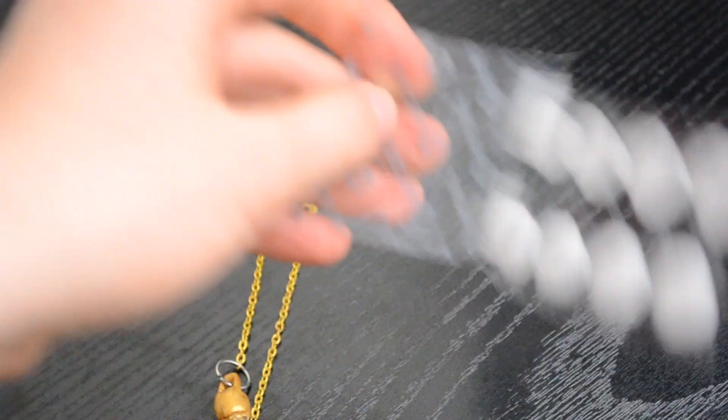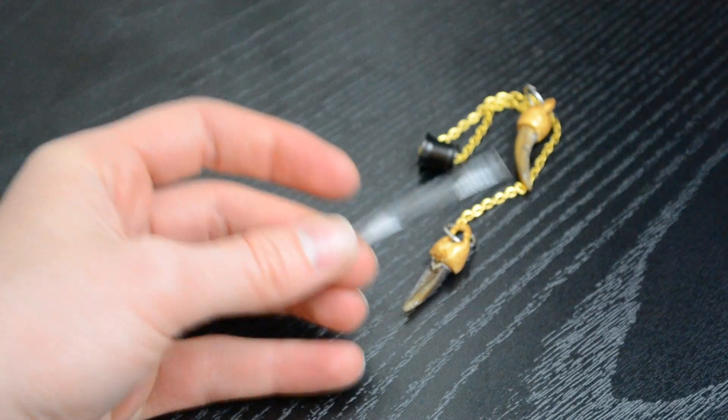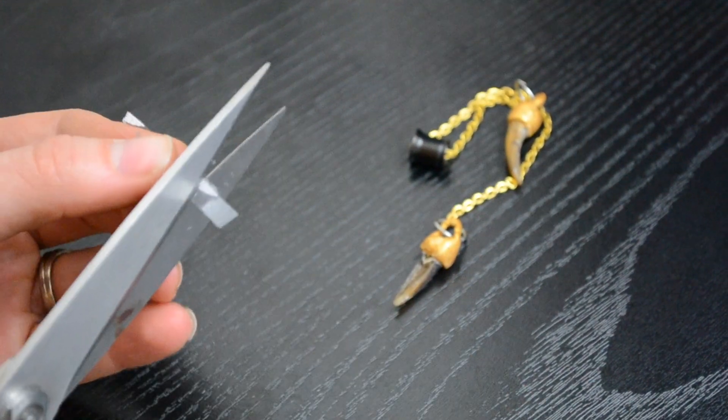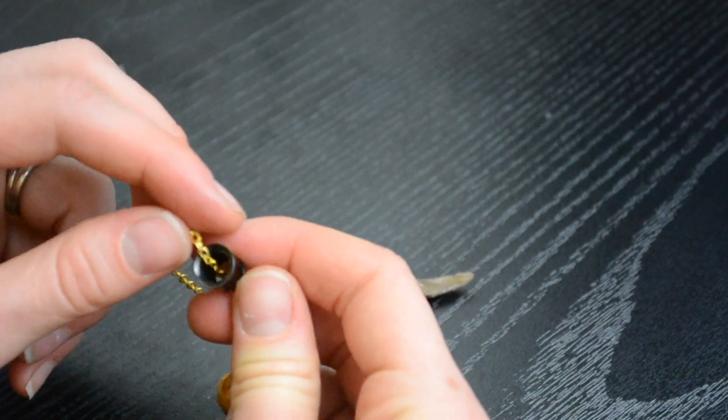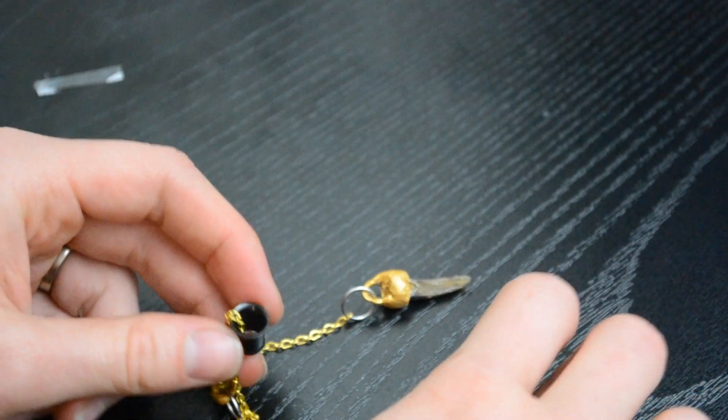I decided I didn't want to have to worry about them slipping around on the inside, so — this was completely optional — I took velcro and cut out really small pieces of both sides. That way I could have something really small inside the tunnel that kept them evened out.